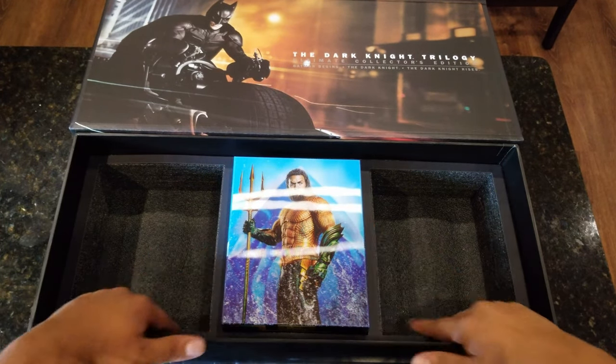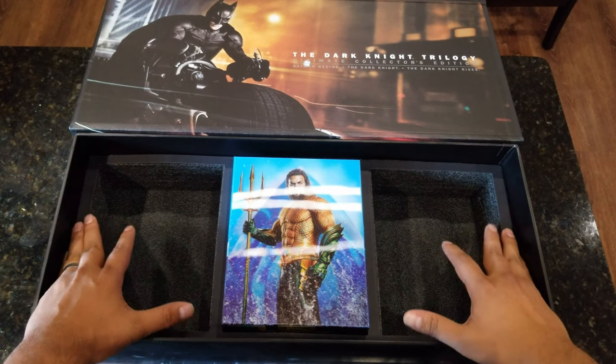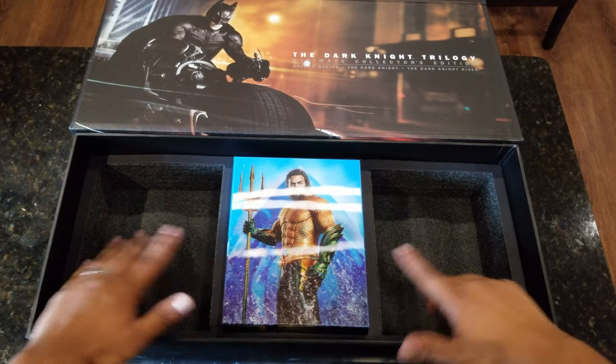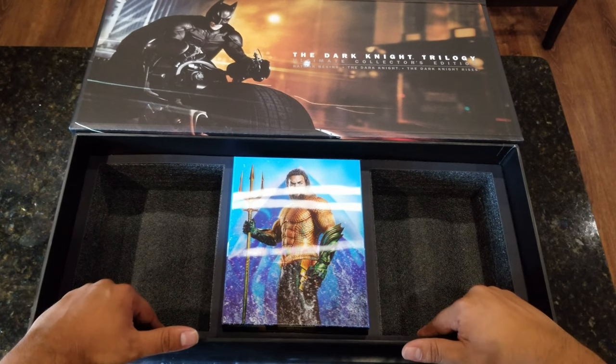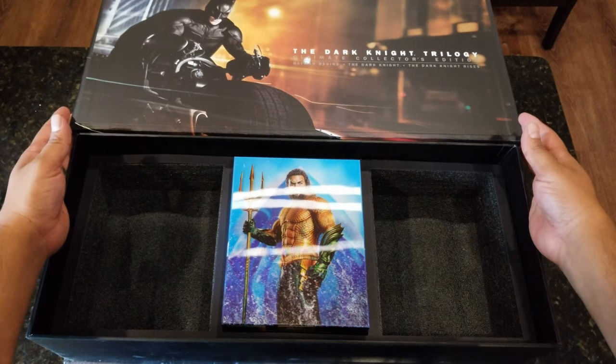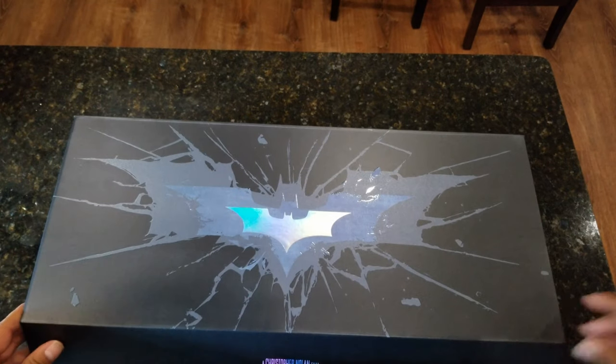Alright guys, that is it for today — showing off the Mother Box from HDZero to collect all three of the Batman Christopher Nolan trilogy. Thank you very much for watching. Catch you on the next one. Please like and subscribe. Bye bye.